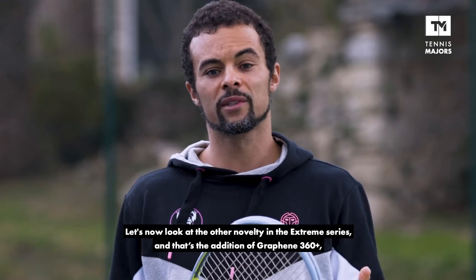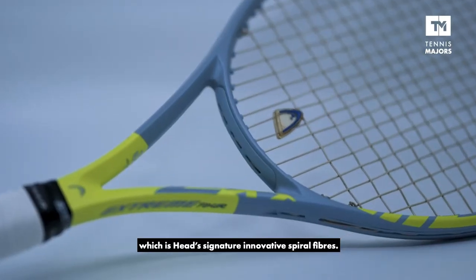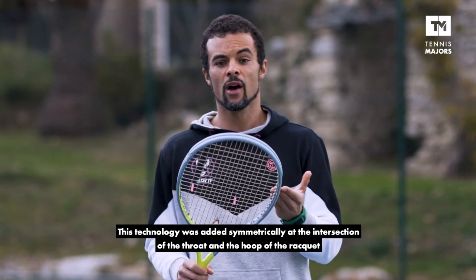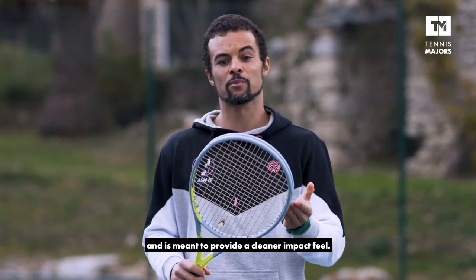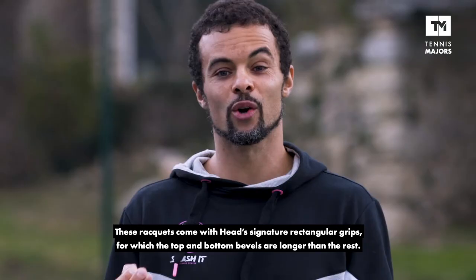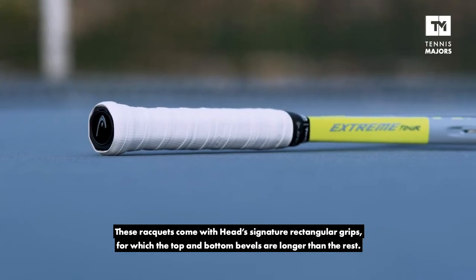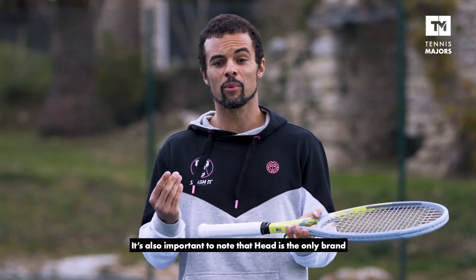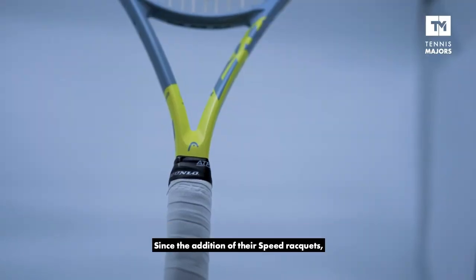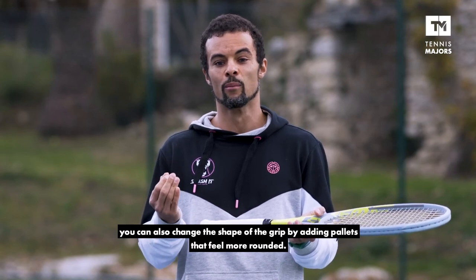Let's now look at the other novelty in the Xtreme series, and that's the addition of Graphene 360+, which is Head's signature innovative spiral fibers. This technology was added symmetrically at the intersection of the throat and the hoop of the racket and is meant to provide a cleaner impact feel. These rackets come with Head's signature rectangular grips, for which the top and bottom bevels are longer than the rest. It's also important to note that Head is the only brand that allows players to customize the size of the grip by changing the pallets. Since the addition of their Speed rackets, you can also change the shape of the grip by adding pallets that feel more rounded.